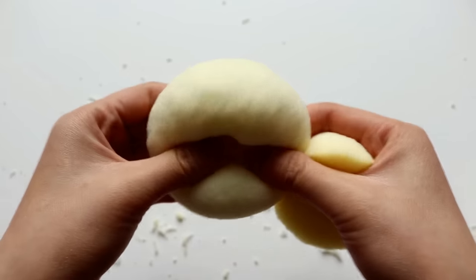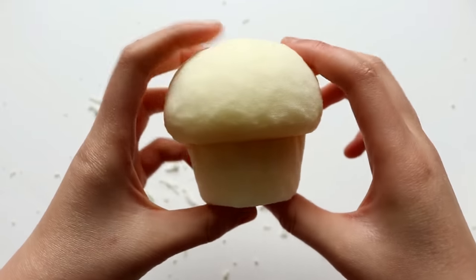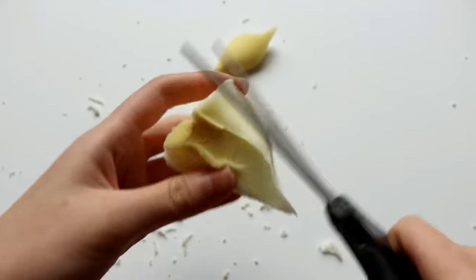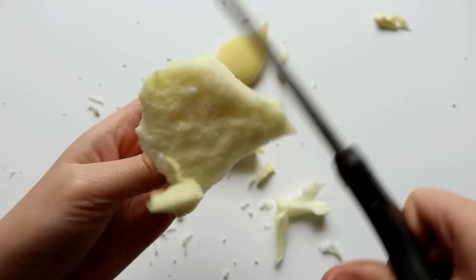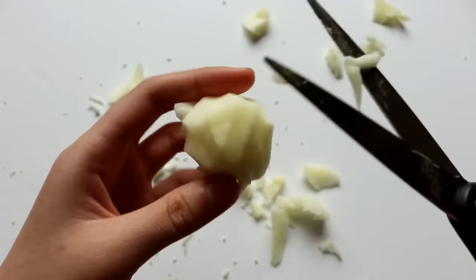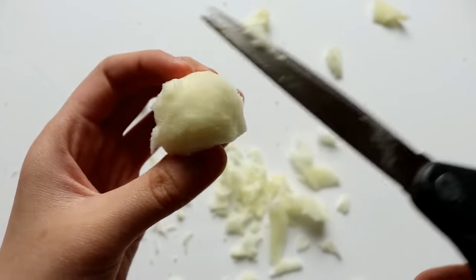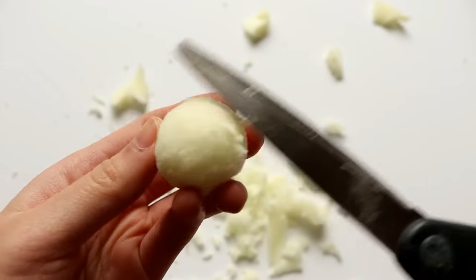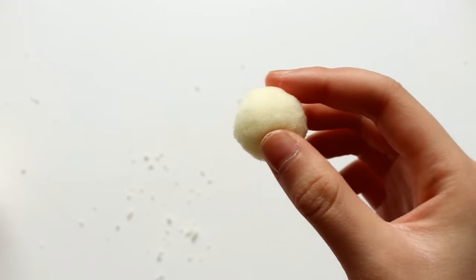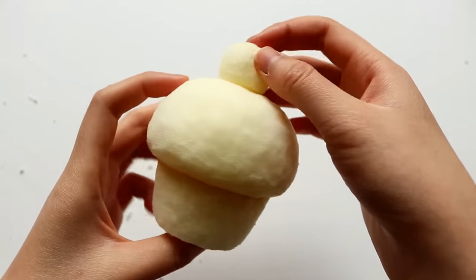So now that the top portion is complete, I can see whether it's proportional to the cupcake base, and you can definitely see how everything is starting to come together. But there's still one more element to go, and that is the cherry on top. So I'm taking a scrap piece of foam and trimming it until I get a super round shape. Here is the finished shape, and I'm just placing it onto the cupcake to confirm whether it's the right size.